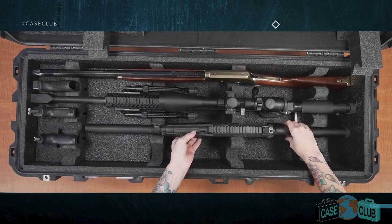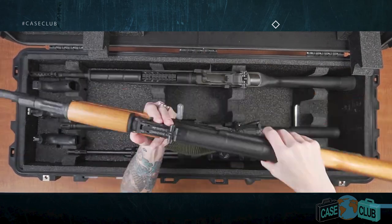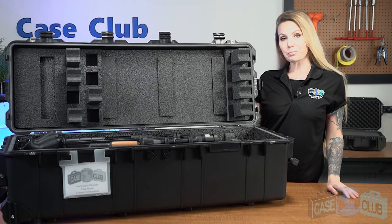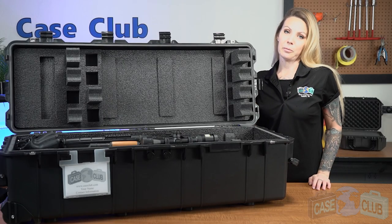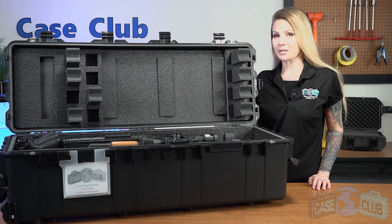This versatile case is made to fit most guns under 41 inches and will safely and securely store and transport your guns for years to come. You can find this product and many more at CaseClub.com, the industry-leading manufacturer of cases and custom foam. Thanks so much for watching and have a great day!